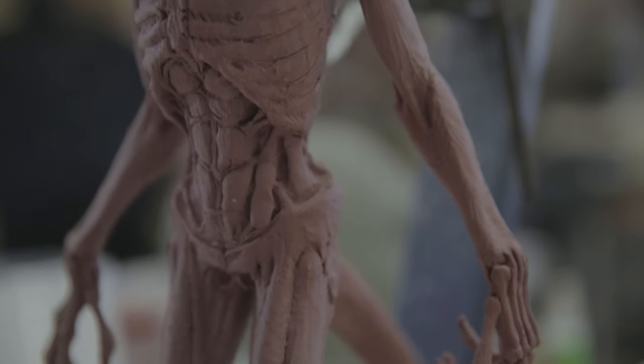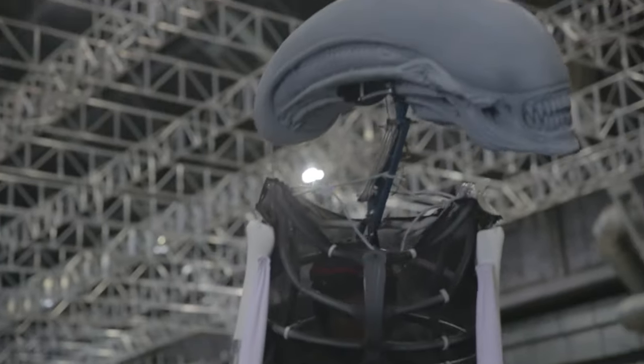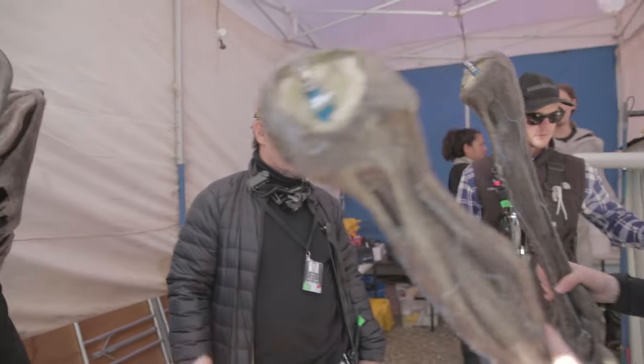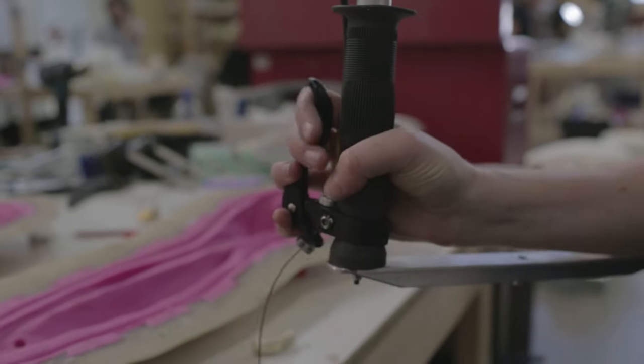The actor's wearing a complete covering bodysuit? No — he's using it as a puppeteer, which means there is a whole cage, which is ribs, that goes over him. It has all steel and aluminium bracing that holds the weight of the head, so that the head comes in and goes straight onto a backbone. That's really nice for him, because it means he can take it around the waist. The arms are quite separate and quite long and sinewy, so the arms are puppeteered outside.